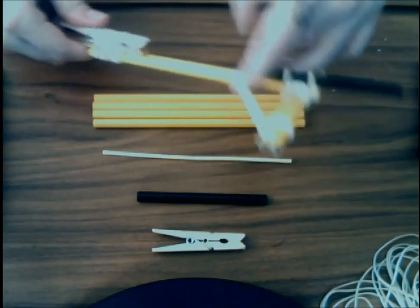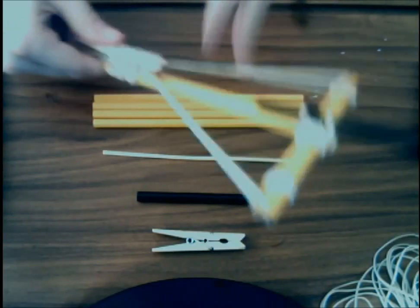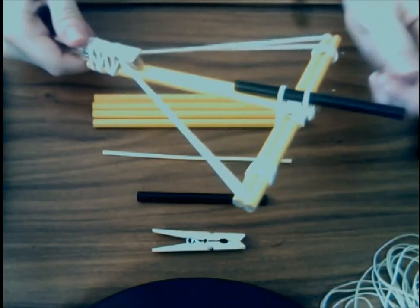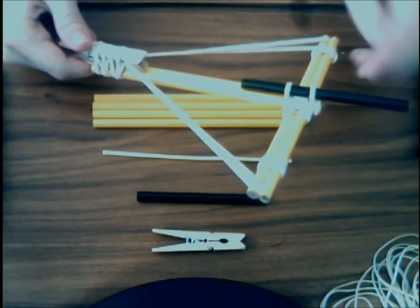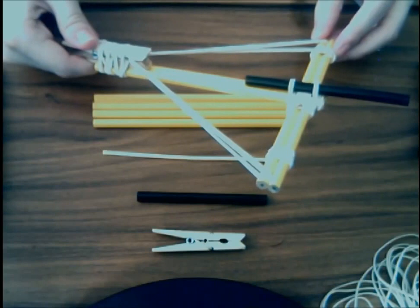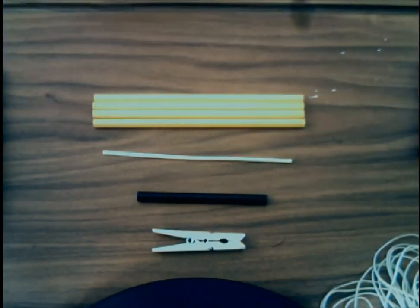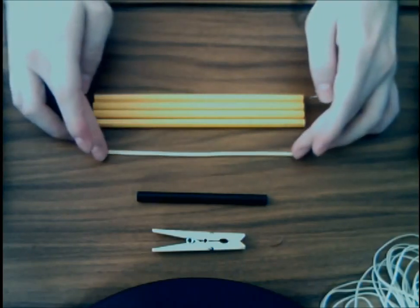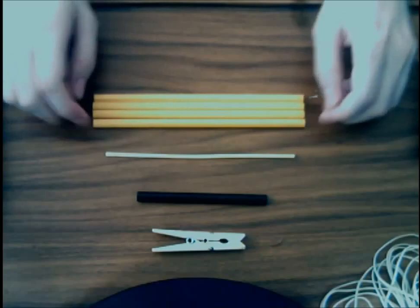The way it works: you charge it manually into the clothespin, put your ammo inside the barrel which is the straw, and release to shoot the ammo pretty far away. I won't shoot live because I don't want to ruin my monitor, but in general it shoots pretty far away.